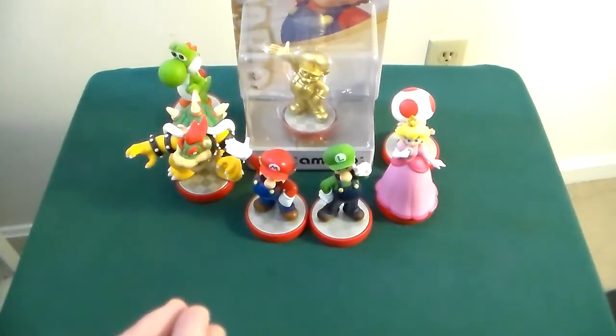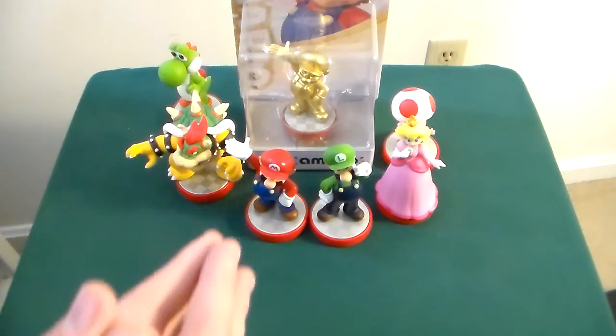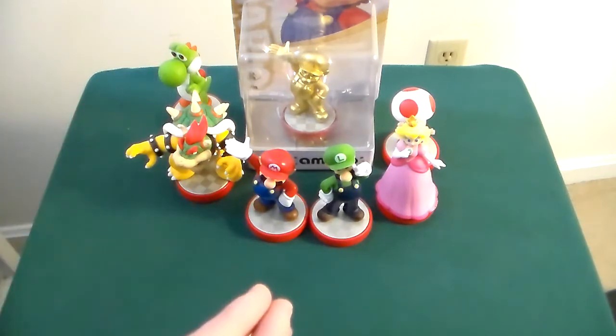That is the Mario line for Mario Party 10. I'm glad I've recently collected all of them — let me know what you think of this set and how they work with different games. And as always, later days.